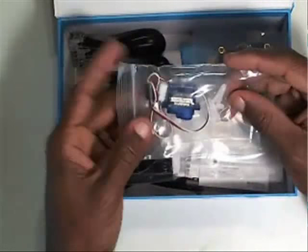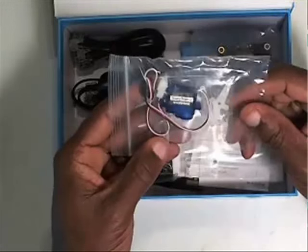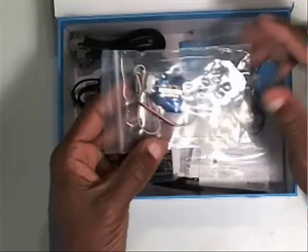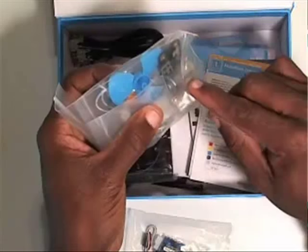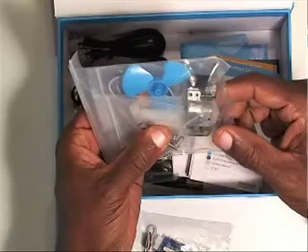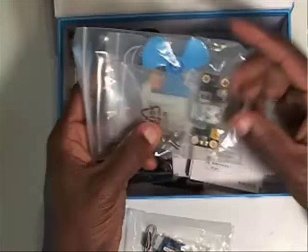We'll probably have to do some assembly, so we won't get into this right away. But this is a servo motor, which we'll hook up and you'll be able to see some motion. This here is actually a DC motor with a fan attachment that we can use to create some interesting projects. So that's the DC motor with fan attachment.